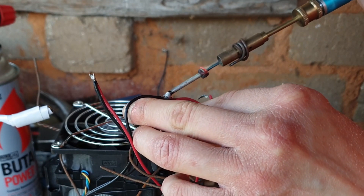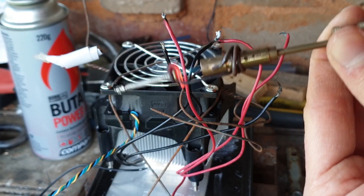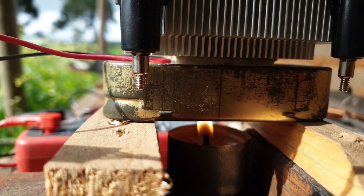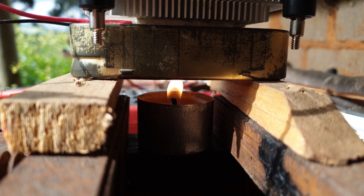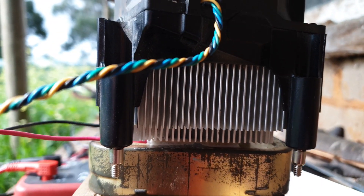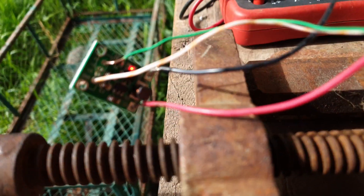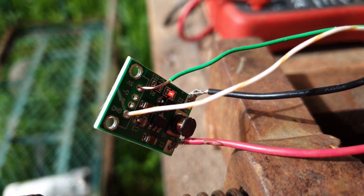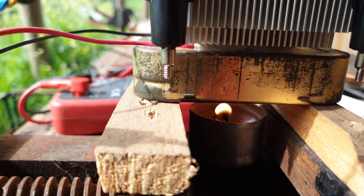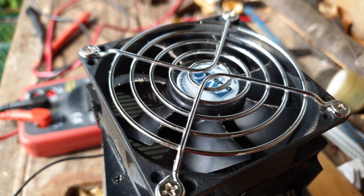I made a second attempt to build a working thermoelectric electrical generation device with a Peltier device. Stacking four Peltier devices one on top of the other was an absolutely terrible idea — the Peltier devices need a large temperature difference on each side to generate electricity, and the ones in the center, away from both the heat and the cooling heat sink, weren't getting it. So this time I used a single Peltier device sandwiched between a thin tin and a large aluminium CPU heat sink, and the results in the first five minutes were actually not too bad.